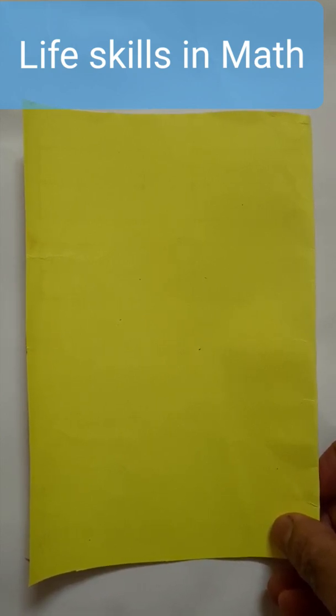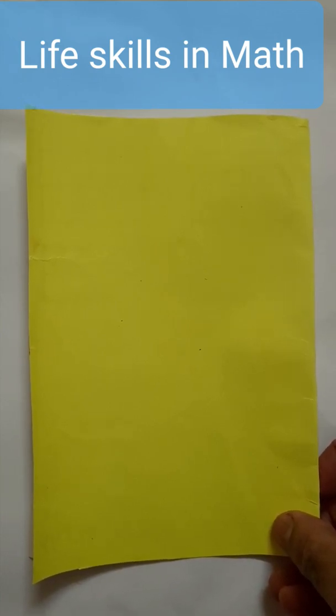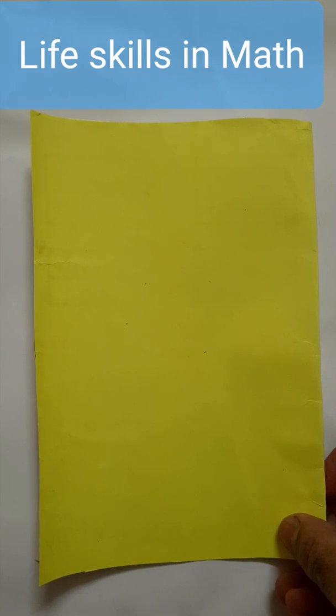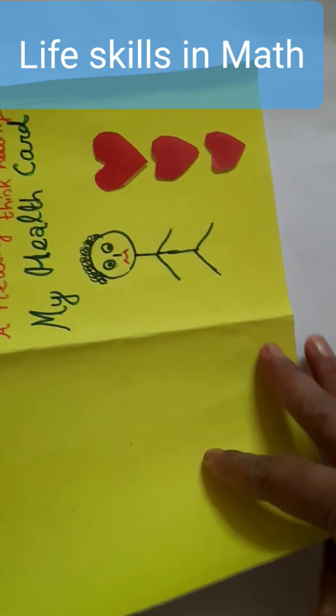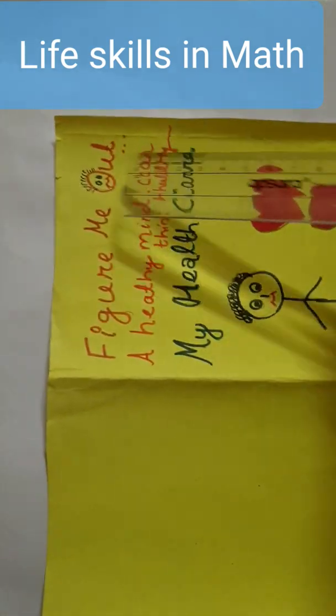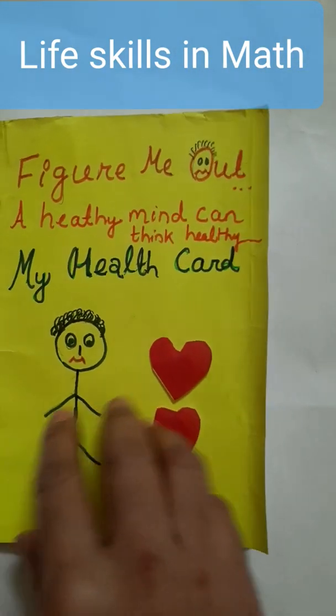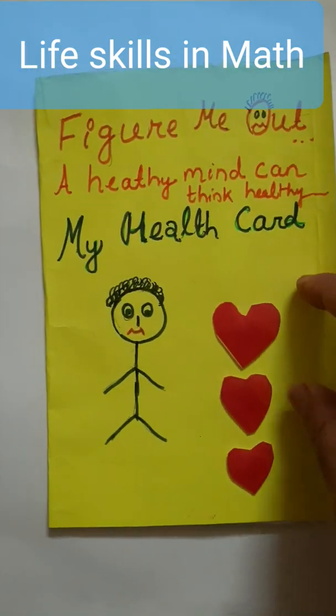So we will relate it to the chapter Measurement. The children will enjoy making their own health card. You can see here a rectangular piece of paper we have to take. For taking a rectangular piece of paper we have to first take the length and breadth. The length and breadth are the same.